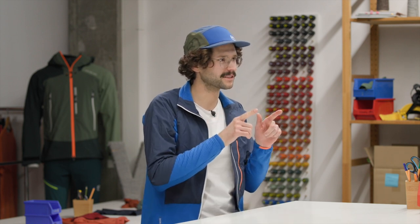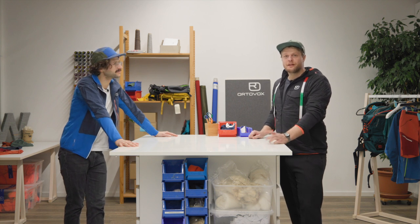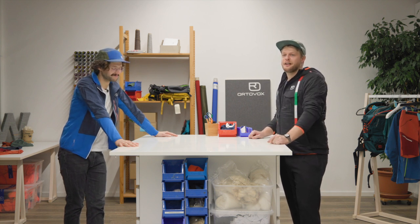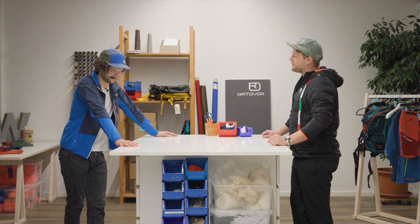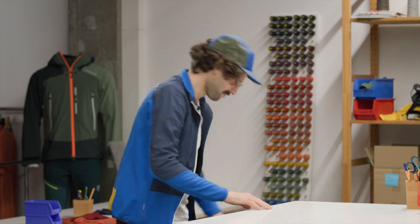I don't really know what this is about — you just told me to bring my backpack. Today we're talking about how to care for your backpack. I already know that Benny is a bit of an amateur mountaineer, and I'm curious to see what you brought with you today.